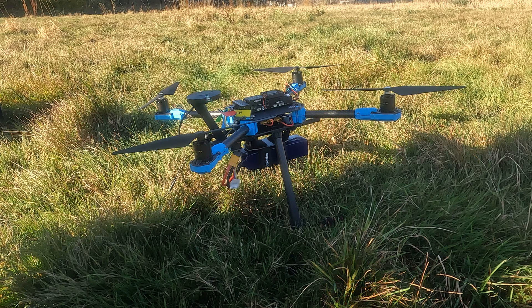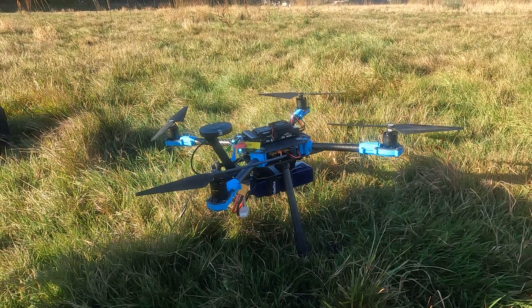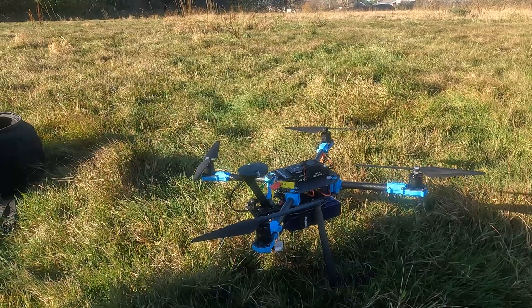The next thing to do, since the tune seems pretty good as a default, is to try alt hold. I'm just going to move the camera back and recenter.